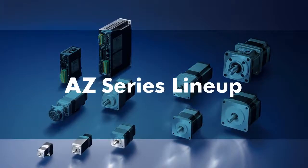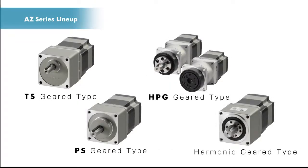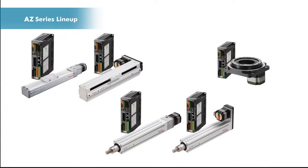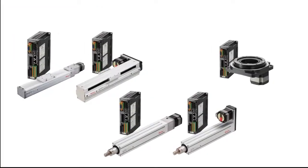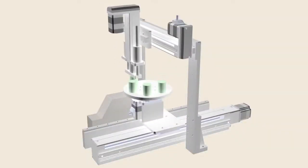Oriental Motor provides various types of actuators embodying the AZ Series, including geared motors with four types of gear heads in combination with motors dedicated for positioning, with control functions according to the application. Motorized sliders, motorized cylinders, and hollow rotary actuators are available, making maximum use of the features and functions of the AZ Series. By using actuators embodying the AZ Series, unified control becomes possible, as input and output signals and data settings are common.